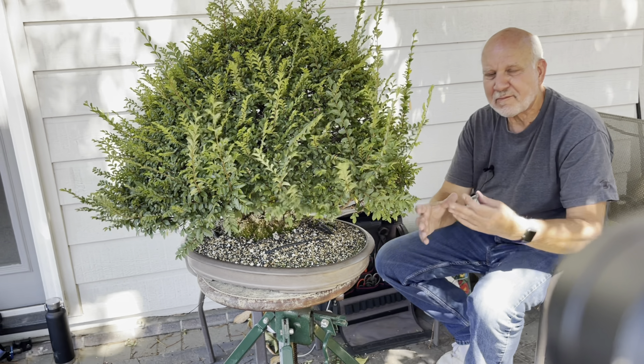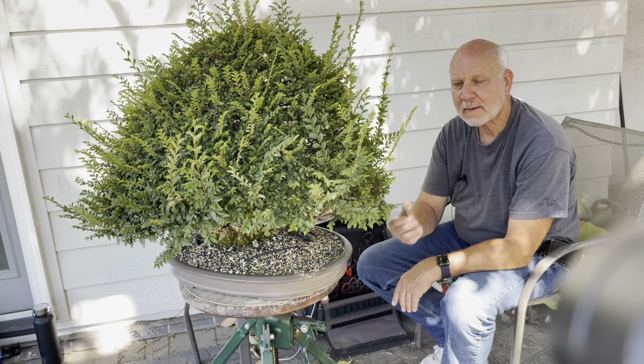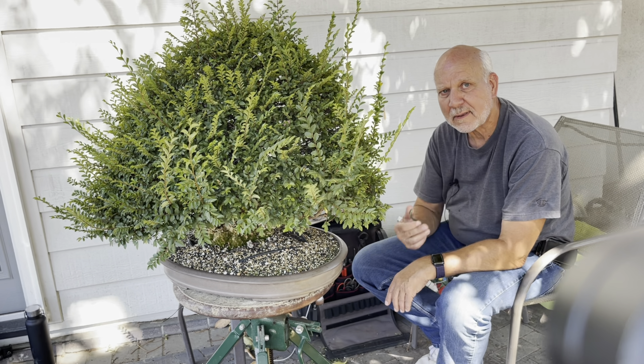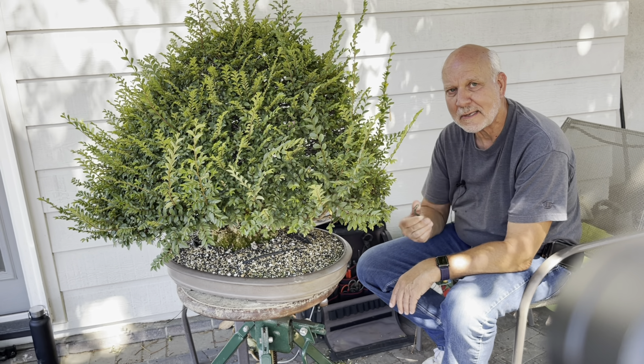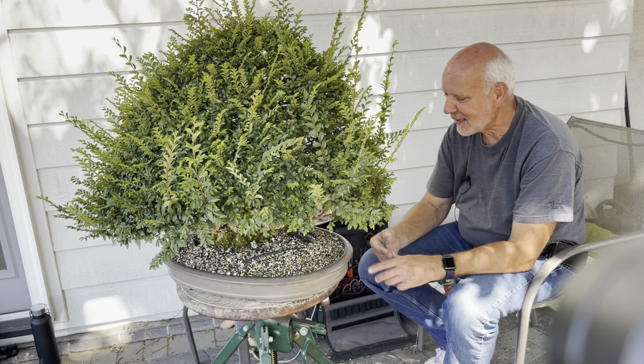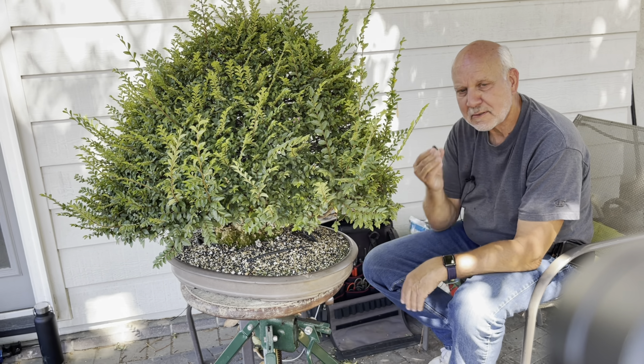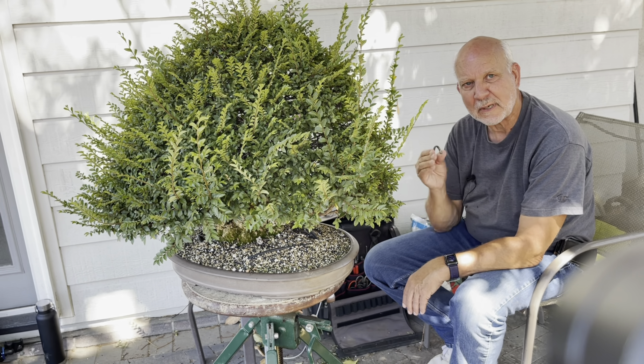Last time I bought a roll of this stuff was probably about seven or eight years ago — I use it over and over again. It doesn't deteriorate. This is hazardous to our environment, but great for bonsai, as long as you don't throw it in the dirt.